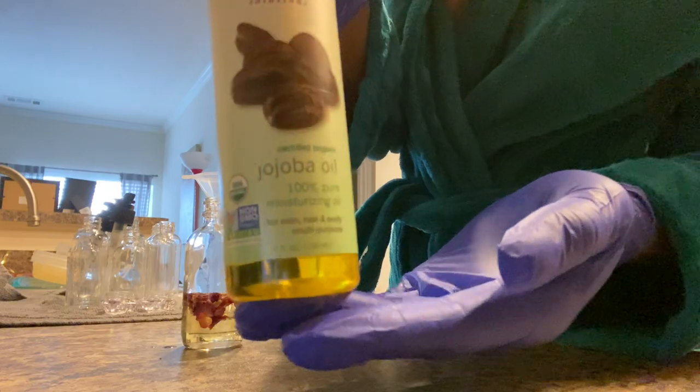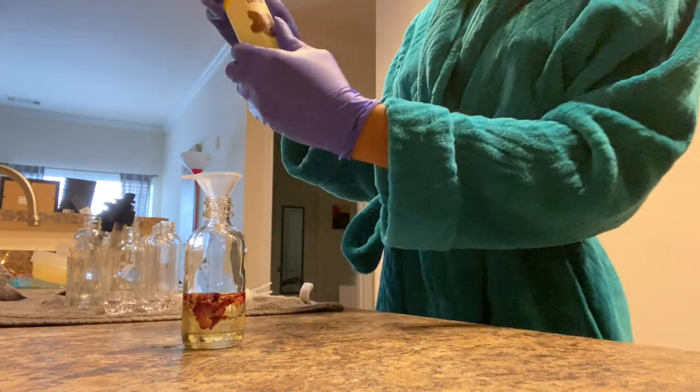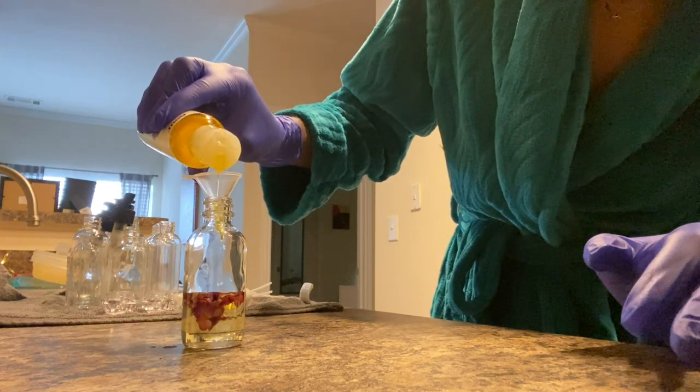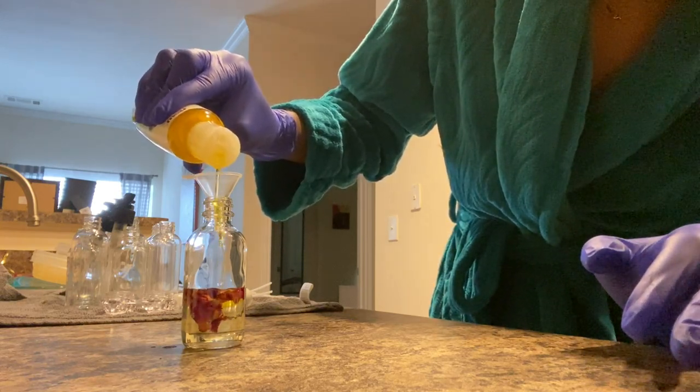Once you have about a third of your almond oil, you're going to go in next with your jojoba oil and do a third of jojoba oil as well. I use these oils because I've researched them and